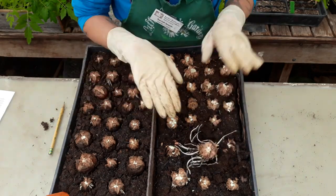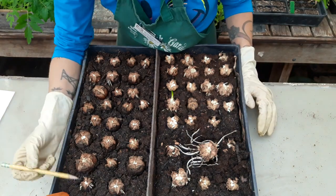Okay, so that was the hardened-off set. Let's go through and count the fresh ones.